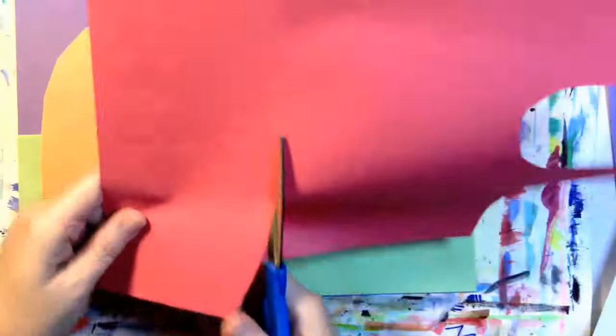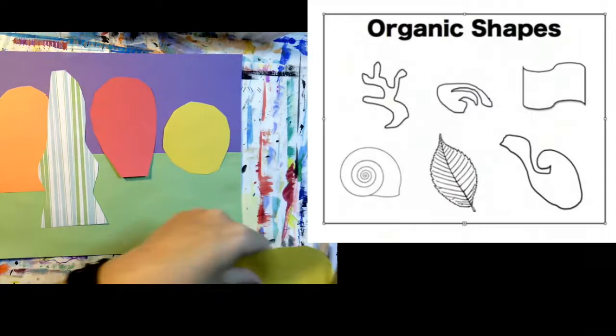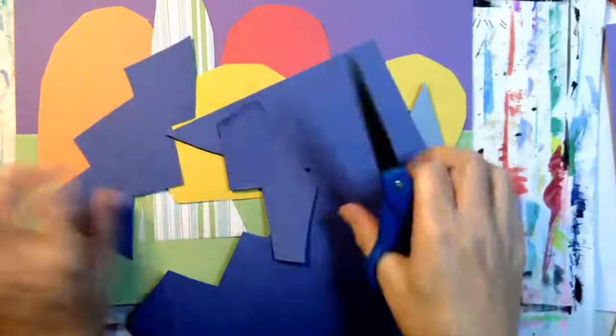I'm cutting different tree shapes out of different colors of paper. I want all of my shapes to be different and unique so that every tree has a personality. Some of my shapes are geometric and others are more organic. I'm cutting out a lot of tree shapes because I want to make a forest — that means the trees are going to overlap. This one's a triangle because it's going to be a pine tree. All of your tree shapes don't have to be fall colors; pick an interesting selection of colors.